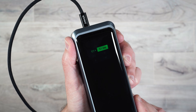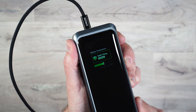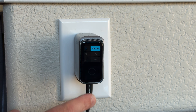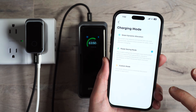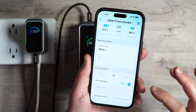Both the power bank and the wall adapter are equipped with AnchorSense technology. This is a built-in smart display that gives you real-time data — temperature, charging mode, battery info — all right there on the screen. With the app, I can customize port power, change screensavers, monitor temps, and make everything behave exactly the way I want.